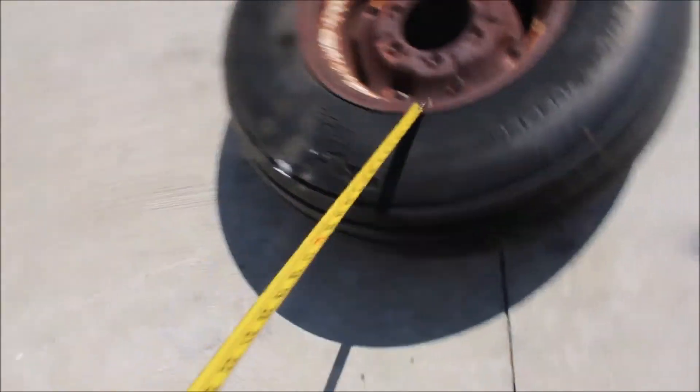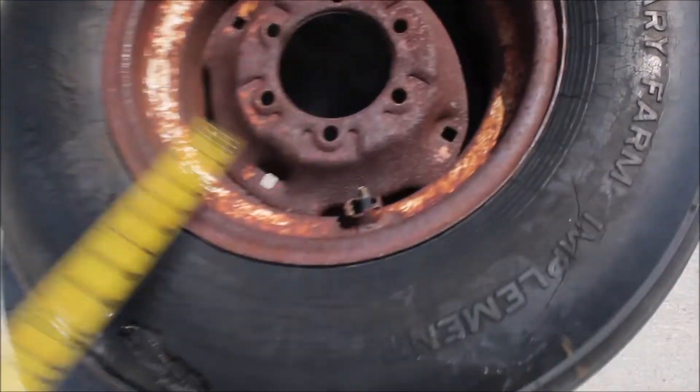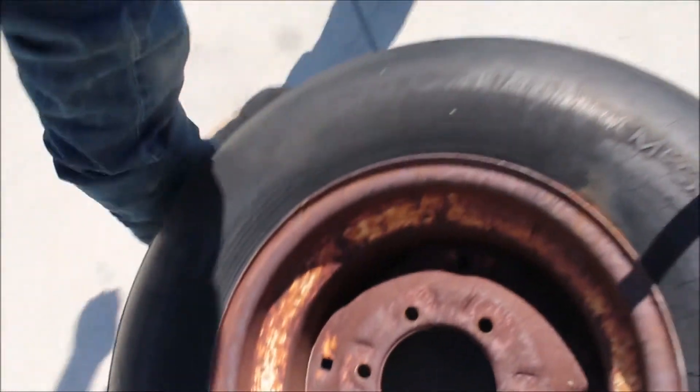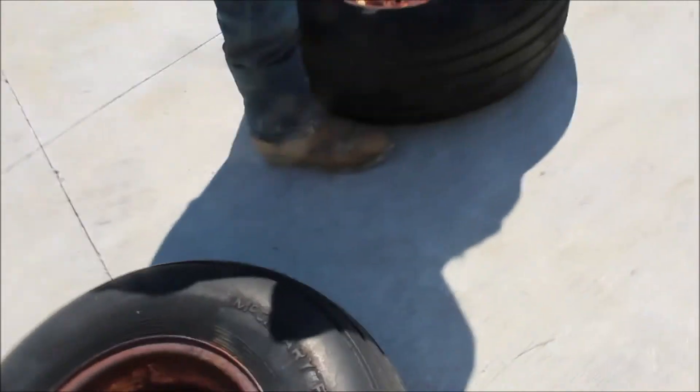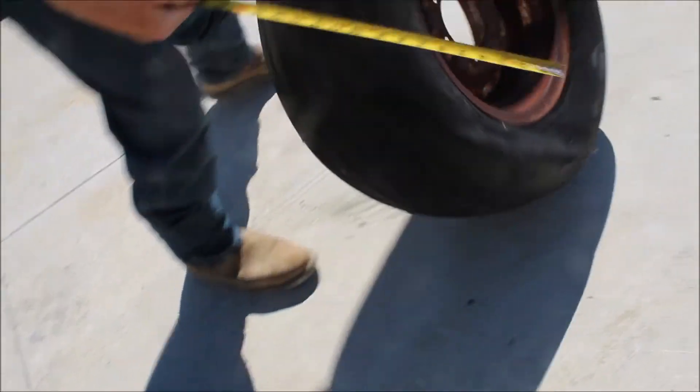They've got the guards on them here. Keep your valve stems from getting bad. This is their 8-inch rim.